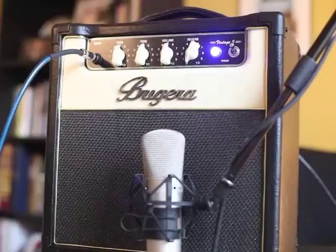It puts out a lot of tube tone without being super loud, whether you're in a bedroom studio or home studio, or even on stage at a small club or small church where you don't have a lot of room for high stage volume.